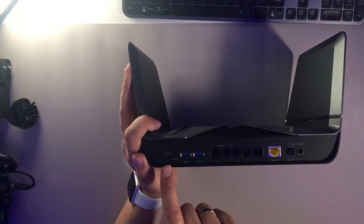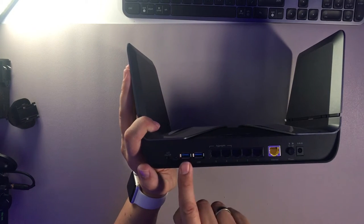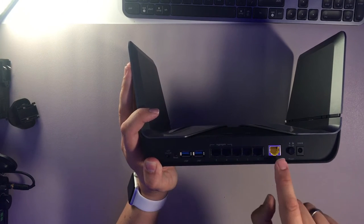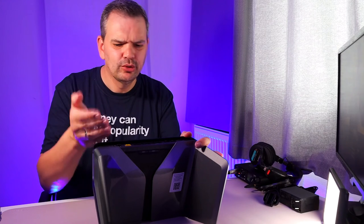What we've got here in the back: we've got an LED on and off, a reset button, and two USB 3 ports. So you can plug in any sort of hard drive to make it a NAS drive - you've got two ports here, which is excellent. USB ports are brilliant on routers. Then you've got one, two, three, four, five ports - that's your main port, that's where your Ethernet port from your network router goes.